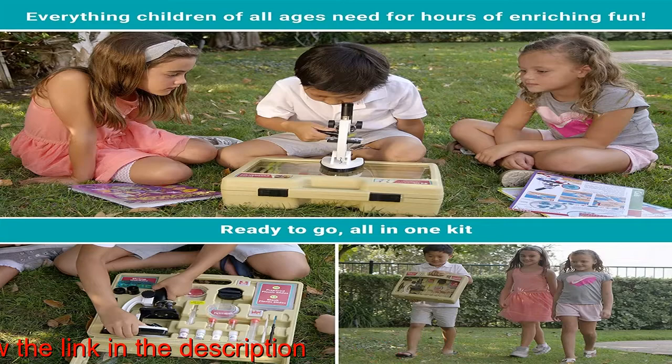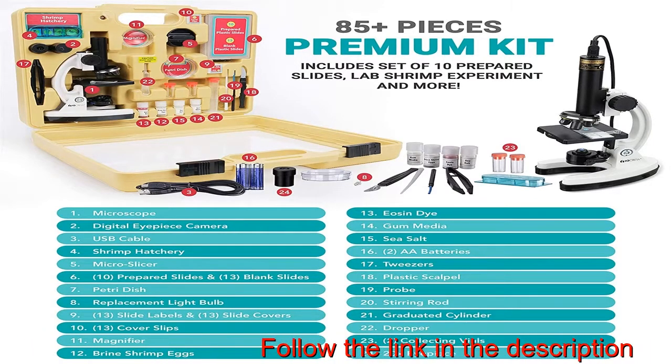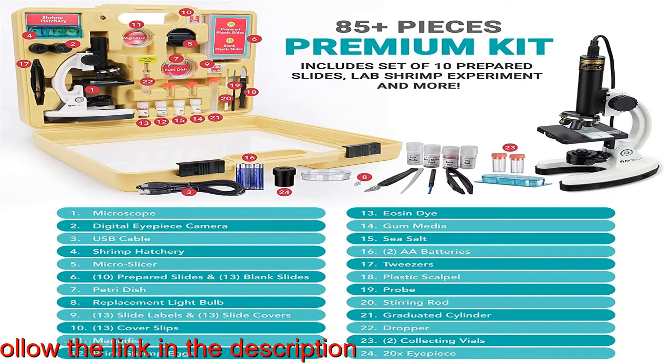Exclusive kids-friendly patent-pending software downloads easily, contains a microscope how-to section, a sample specimen library, and an interactive real-time specimen image editing page. Save images or videos of any specimen being examined for school projects or to send to relatives.